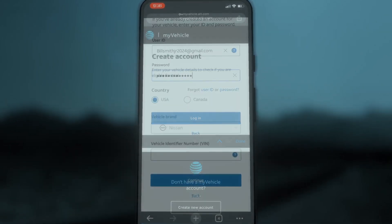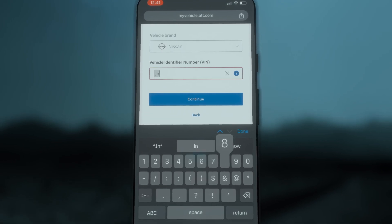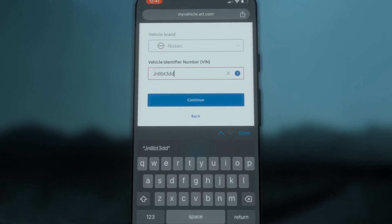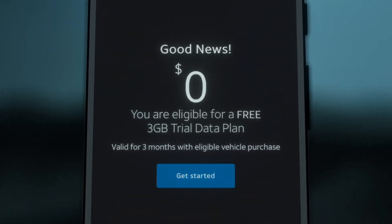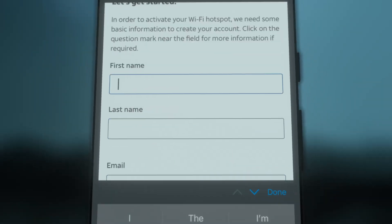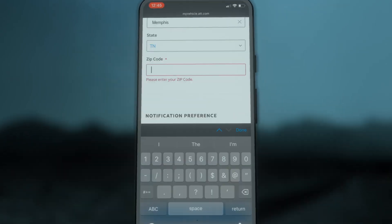If you do not already have an account, begin by entering your 17-character VIN number. Consult your Owner's Manual if you do not know where to find it. Tap Continue, then tap Get Started. Enter your information to create your new account credentials, then tap Continue.